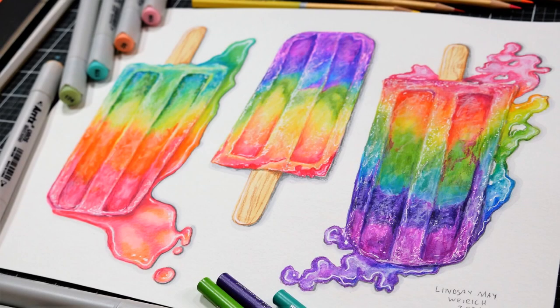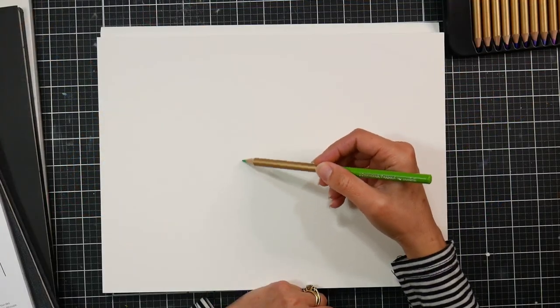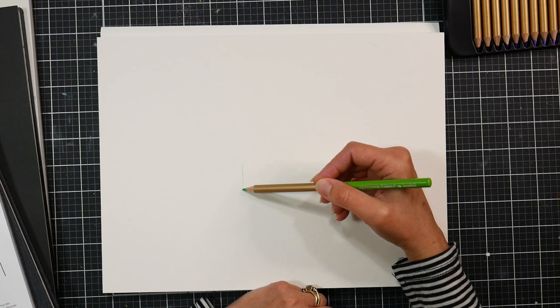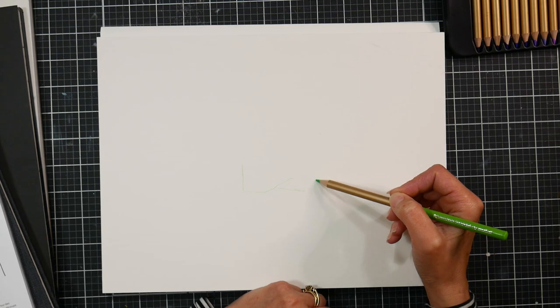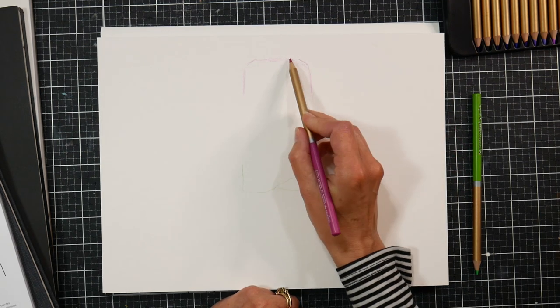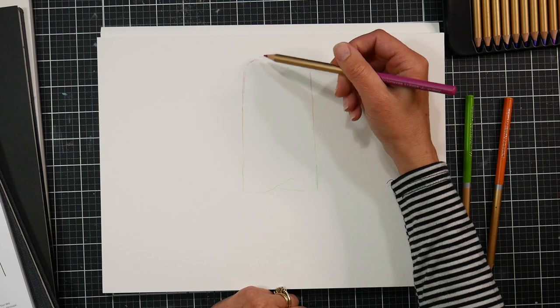Hi there, Lindsay here, the Frugal Crafter. Today I'm going to show you how I drew these popsicles with three different media on mixed media paper. Sometimes you'll see a tutorial and it will be beautiful, but you might not have the exact same media the artist is using. That's fine — you can oftentimes substitute with other medias. I'm going to show you how I would approach this popsicle drawing using markers with colored pencils, watercolor with colored pencils, and just colored pencils on their own.